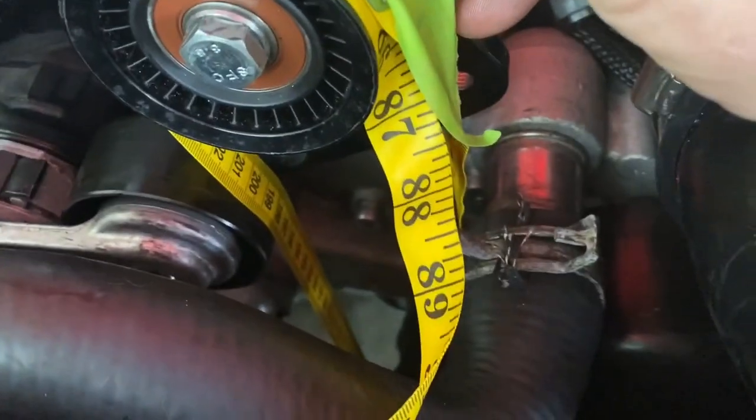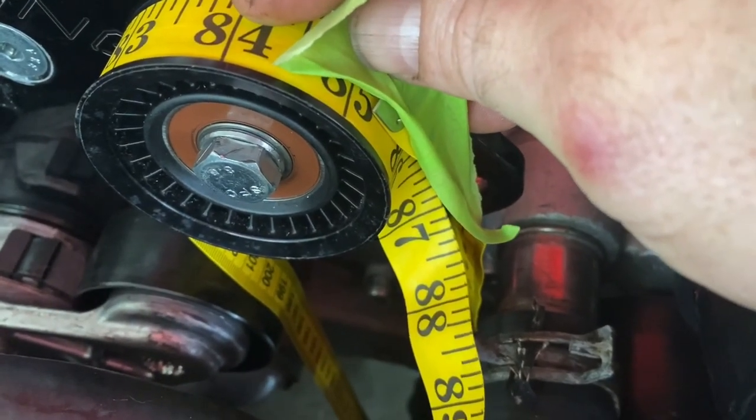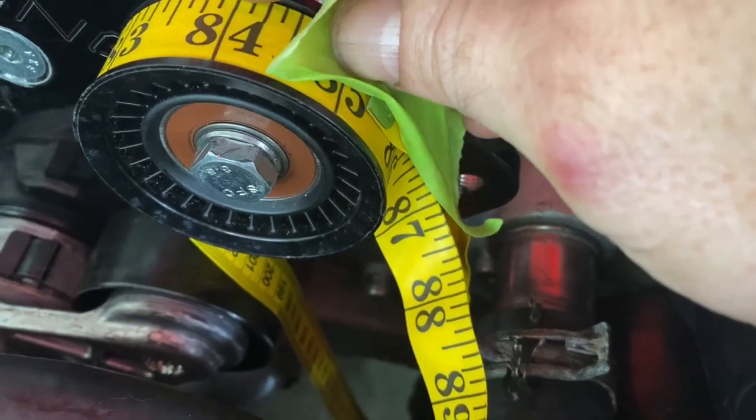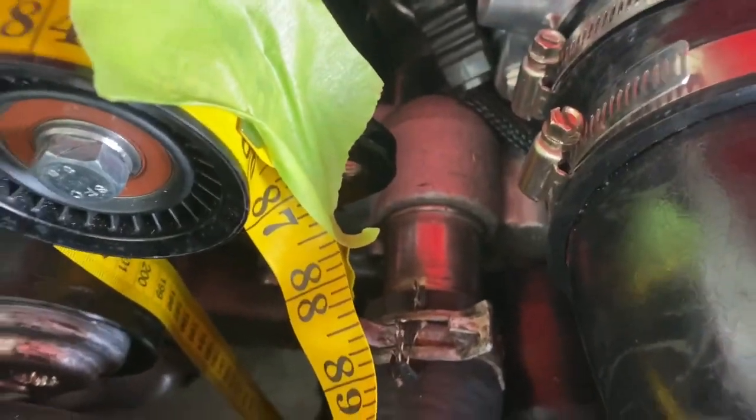Now, that's pretty straightforward. That's going to be the inside of the belt dimension. So if you already have a belt you're sort of measuring, don't measure from the outside of that belt. Measure from the inside of it.